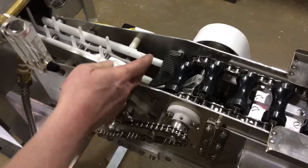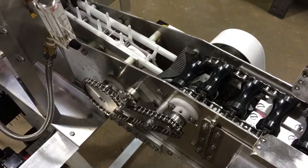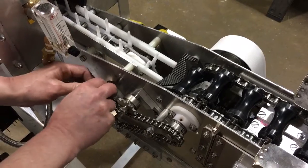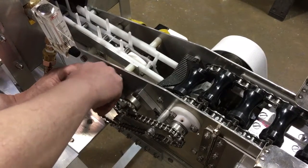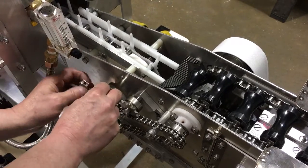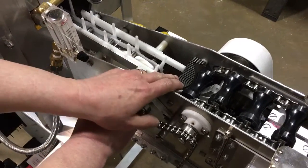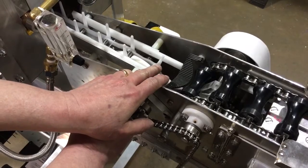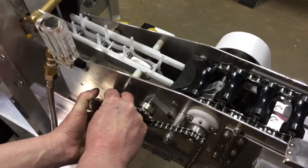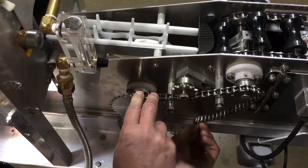What we want to do is advance this chain a little bit so that it allows the egg to roll onto the lead-in rails. We'll go back to our timing chain, remove the master link. The egg was hitting that finger before it could roll across, so we'll move this forward one tooth and then reconnect.